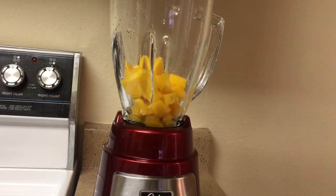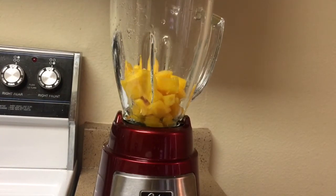In our blender we will add in our one mango, which we have already cut up and diced. And now we will add in our one cup of ice.